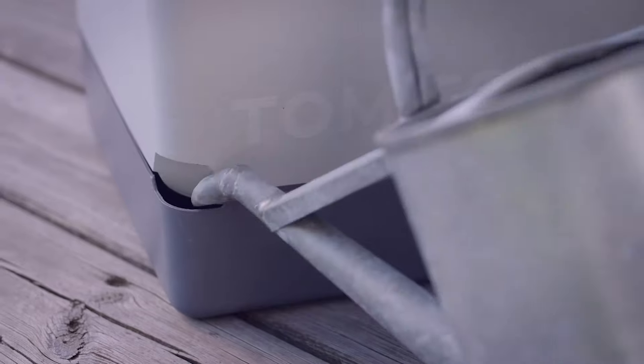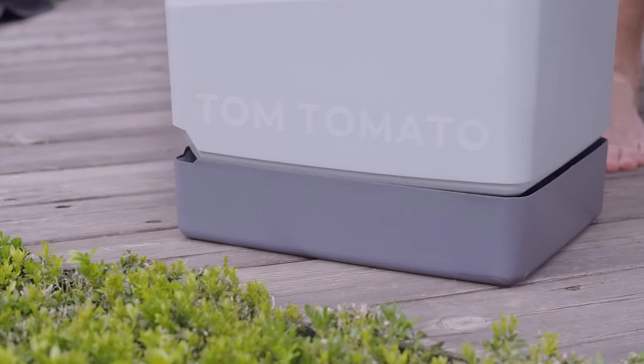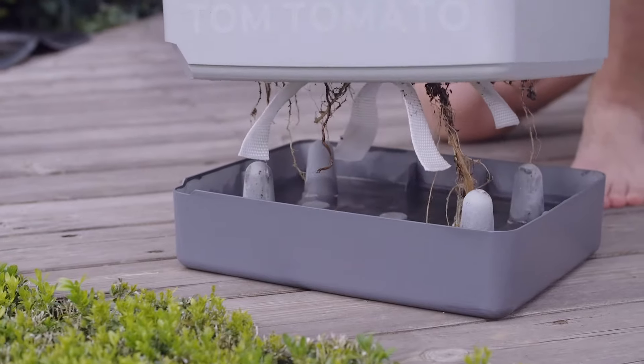You cannot remember to water your plants daily? No problem! The integrated water tank only has to be filled up every few days.